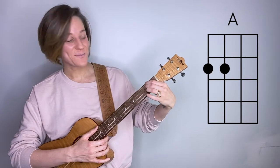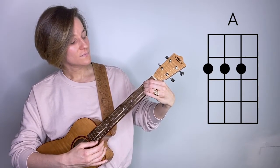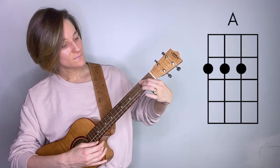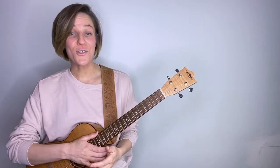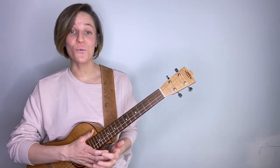So that'll sound like this. Or if you're barring with your pointer, it'll look like this. I know this will be very challenging for some people at first, but I promise that with practice, you'll figure out the right amount of pressure needed to make that string ring out.